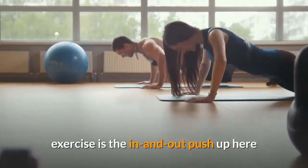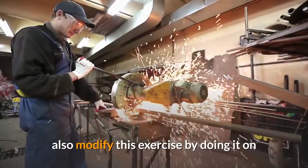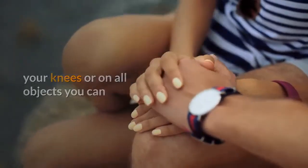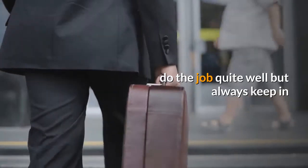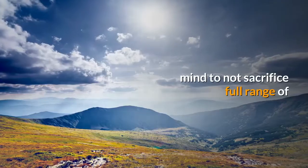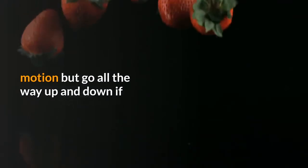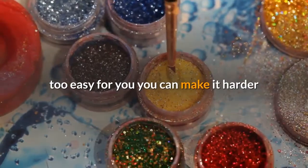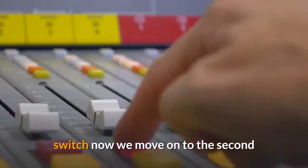The second exercise is the in-and-out push-up, where you alternate between the regular and the diamond push-up. You can also modify this by doing it on your knees or on objects you find at home — a chair or table will do the job. Always keep in mind not to sacrifice full range of motion; go all the way up and down. If the standard version is too easy, you can make it harder by doing it with an explosive grip switch.